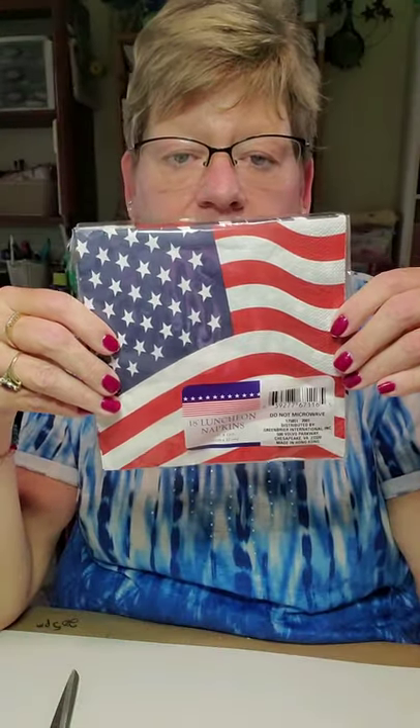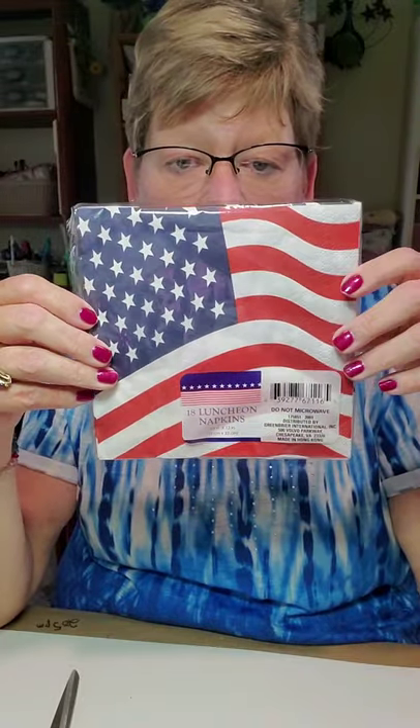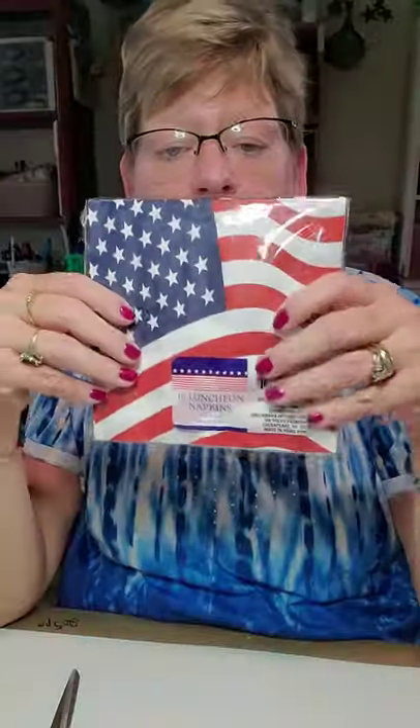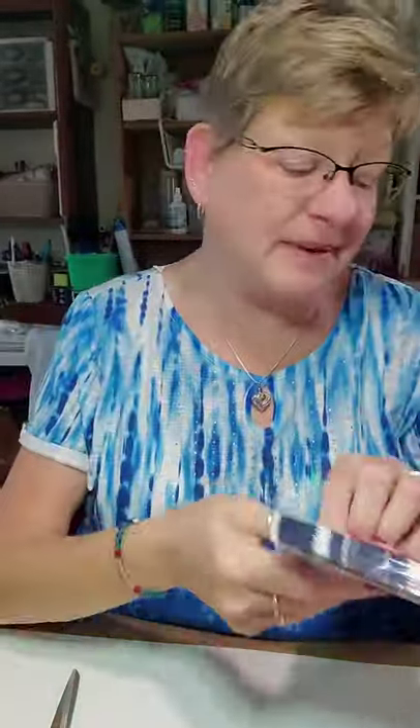You are going to need a package of the napkins and the flag at the Dollar Tree. We are just going to be using one of those today, but these are great leftover for the 4th of July that's coming.